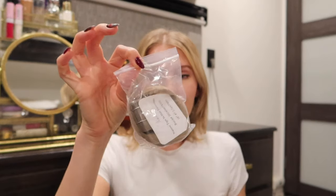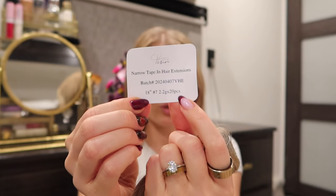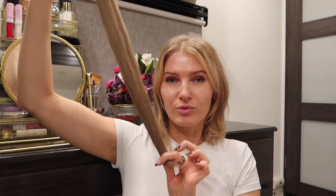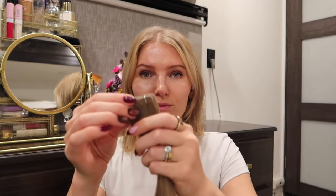I really wanted to share about this brand because I'm always on the lookout for a good tape-in extension brand. What caught my eye was their narrow tape-in. Opening the packaging, it came in a little baggie, and the actual extensions are in a hair net. These are 18 inches, color number seven, light ash brown — 20 pieces at 2.2 grams each. I'm using maybe 75 grams total. The ends have pretty good thickness, and these narrow tape-ins were what really caught my eye.